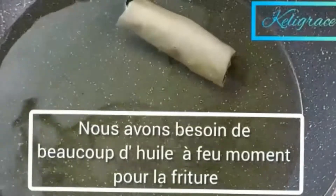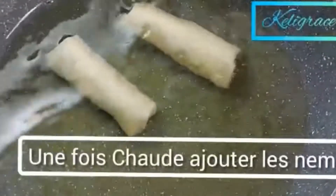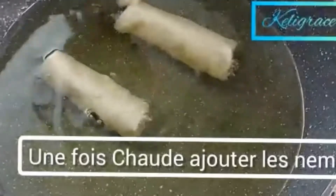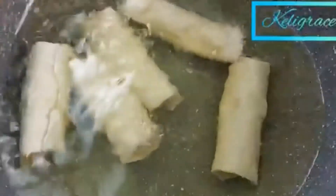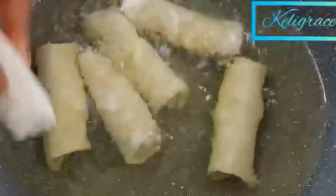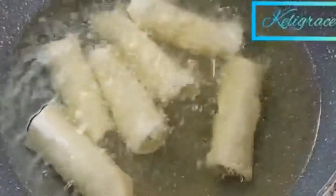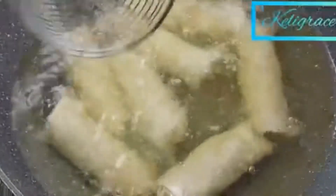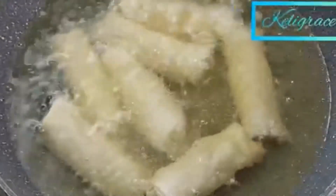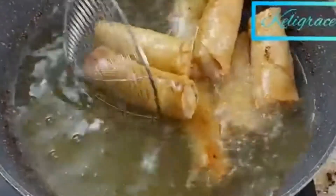With some oil — not too much, but enough to deep-fry your egg rolls — you don't want the oil to be too hot. If your oil is too hot it will brown them very quickly, so just be mindful of that.